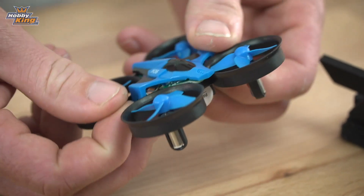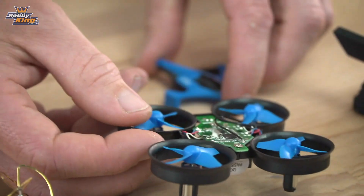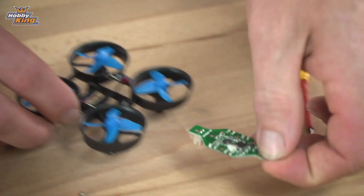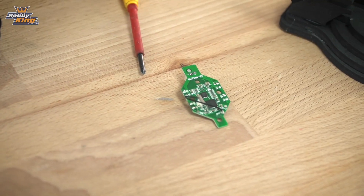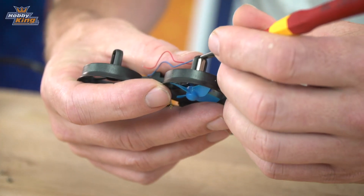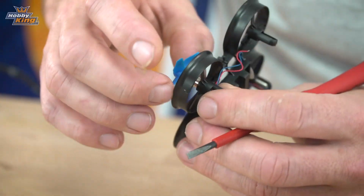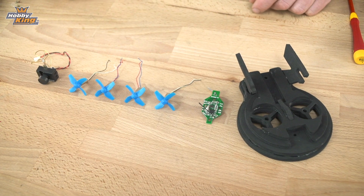First thing we need to do is pop off the cover. To get the circuit board out we'll need to unsolder the four motor connections. Once the circuit board's out we're going to take the four motors out — the easiest way to do that is to flip it over, put a small screwdriver in between the frame and the motor, and gently lever them out. Here are all the parts I've taken out.